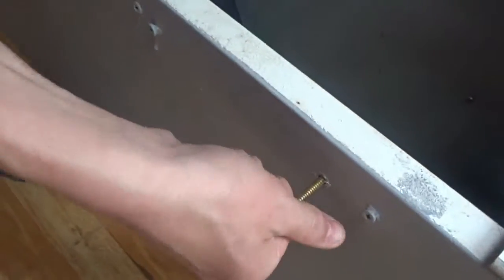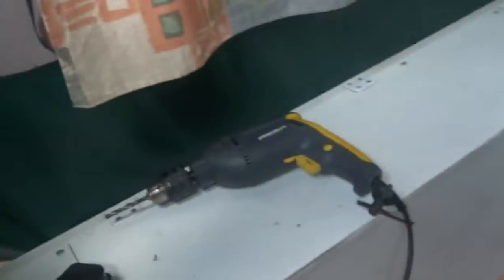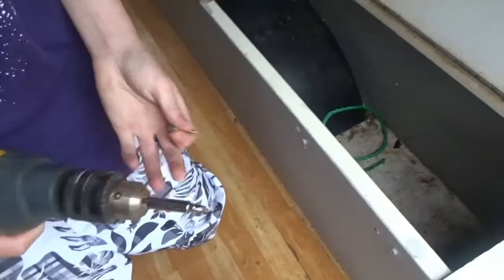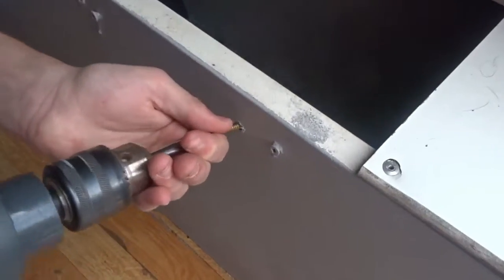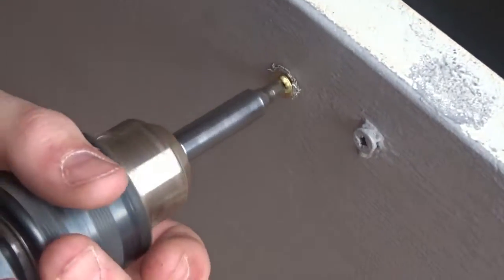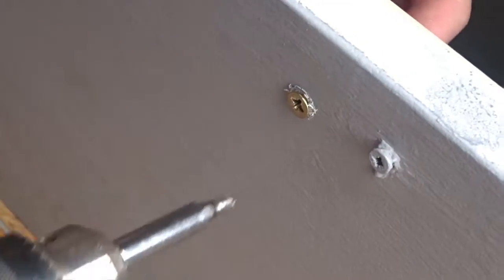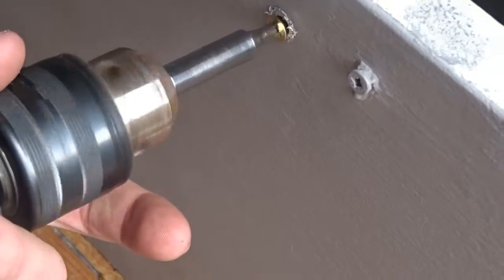Now I'll put the screw in, so this will now screw in there. I'm going to change the drill piece so it's got the crosshead. Right, get lined up with the hole. That's connected — unplug the drill.